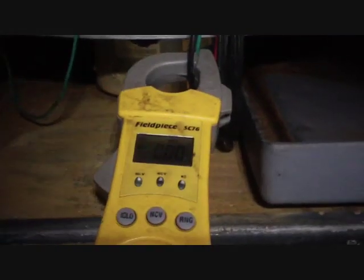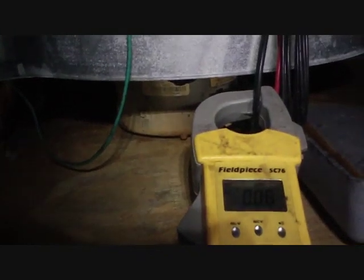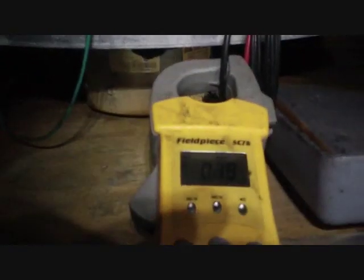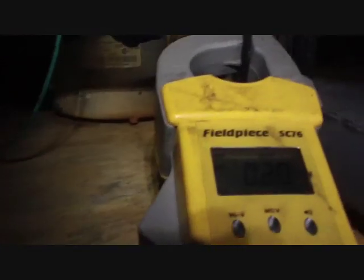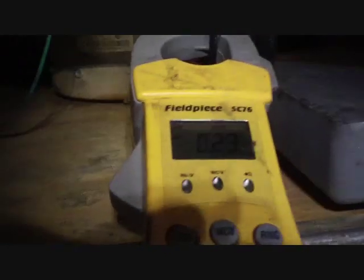Let's turn the air handler back on with the meter attached. It ramps up, but there's definitely some hesitation there at the beginning, maybe due to that module being damaged by water. It's not sounding as good as it would have the first day, that's for sure.